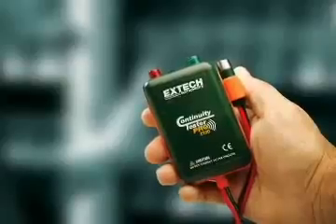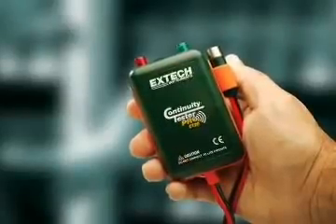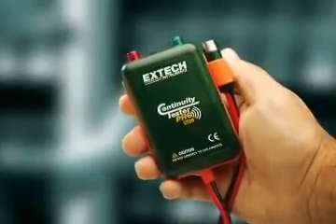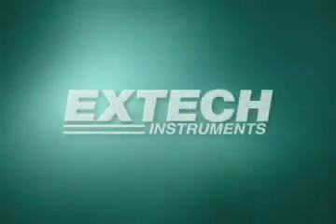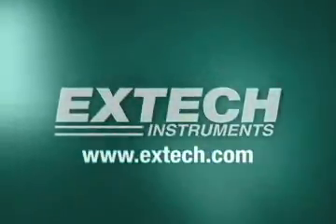The X-Tech CT20 can save you time and money. It's the perfect tool for anyone installing wires and cables. For more information on this and other X-Tech products, please log on to our website at www.xtech.com.